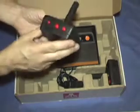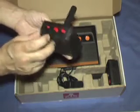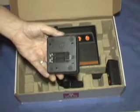You get two wireless remotes. One is the master and it has a reset button, select button, and start button, and an on and off switch. It does take two AAA batteries for each controller, but they are wireless.